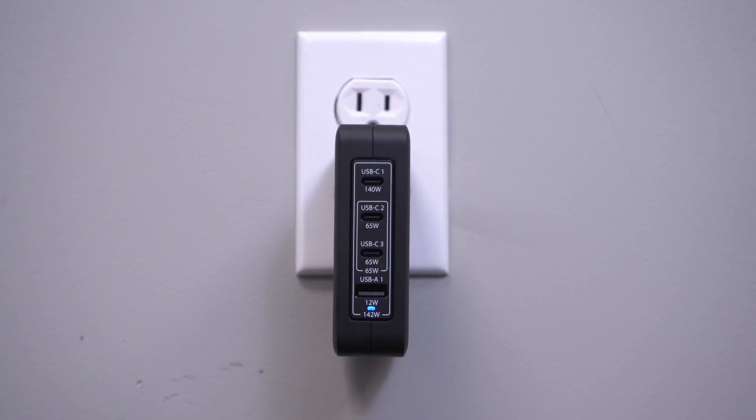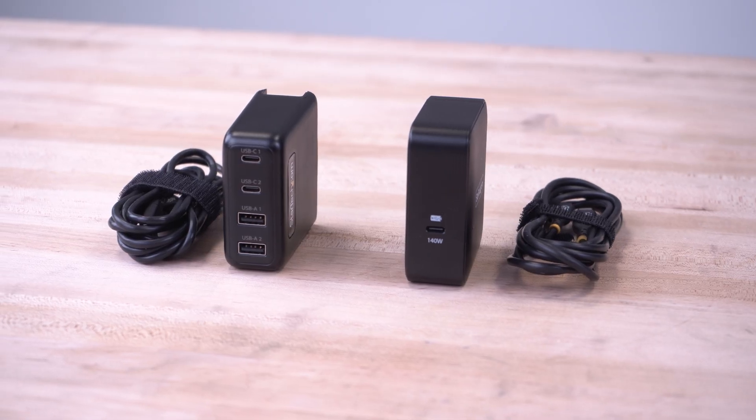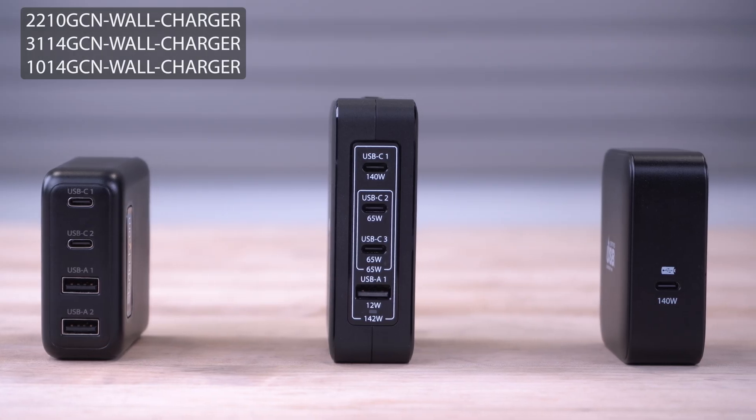As the IT professional's choice since 1985, our USB-C wall chargers are backed by a competitive warranty and have free lifetime technical support.